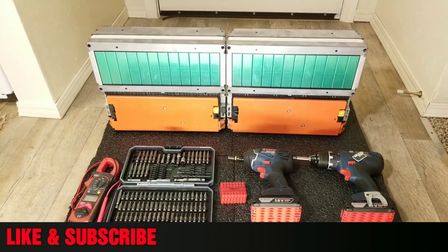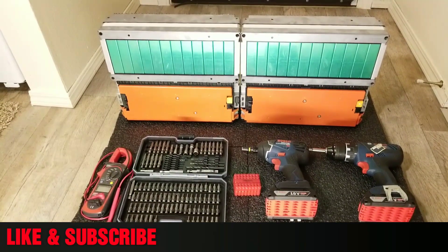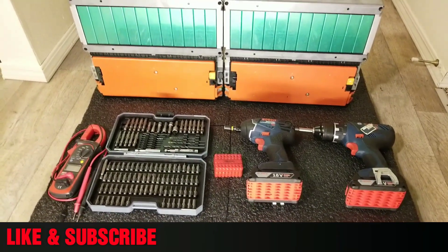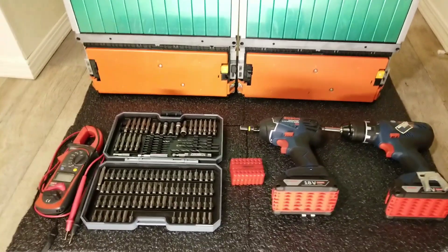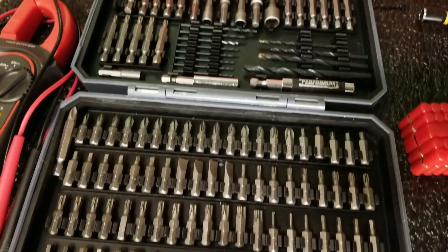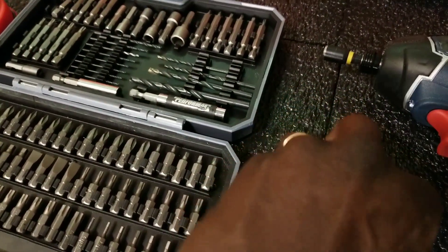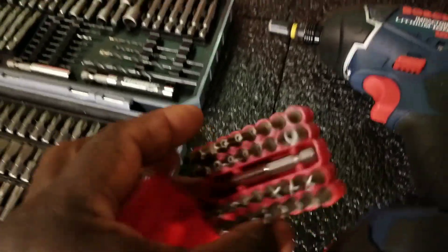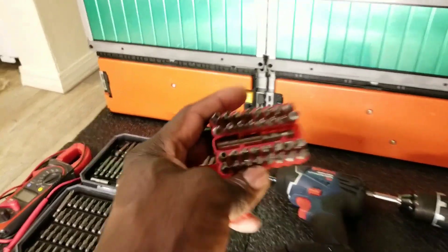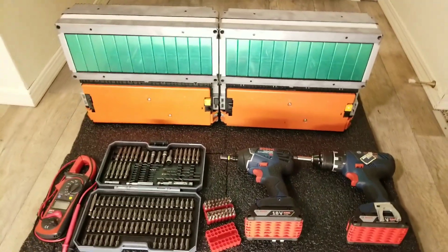In today's video I want to show you — we're all going to learn together — how these batteries are configured in three parallel four series modules. I've got all my tools, I think they're all necessary for the operation. I have my tester and different kinds of tools here to fit different criteria or different projects. And I have my little multi-bit driver here which has all kinds of different styles, the latest security bits you can think of.